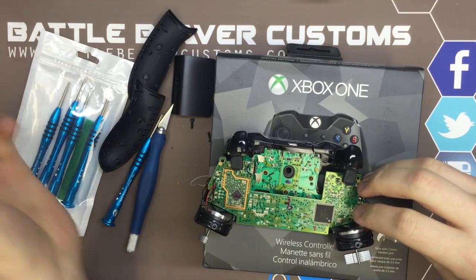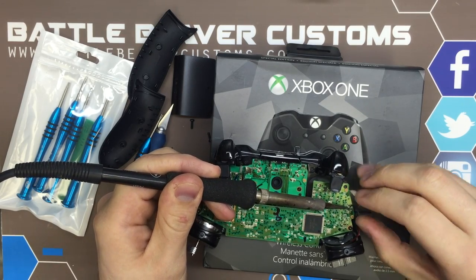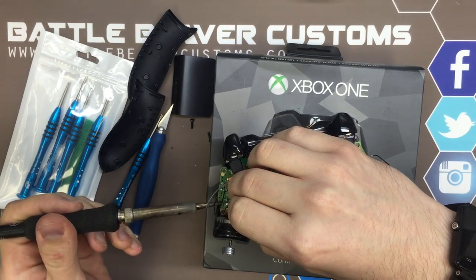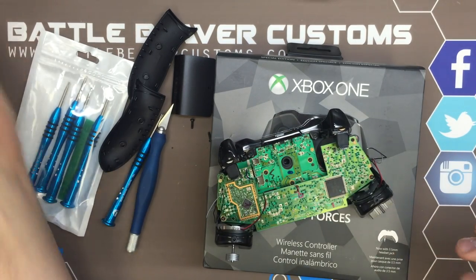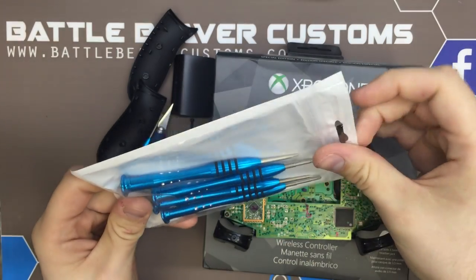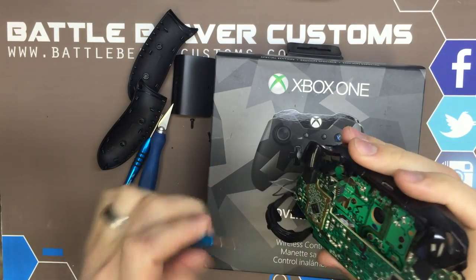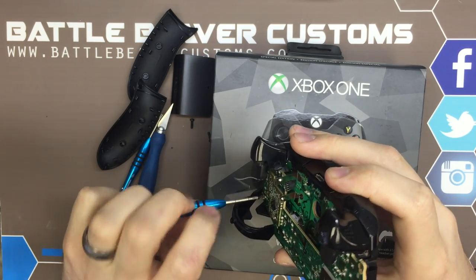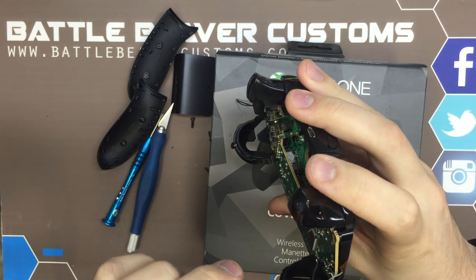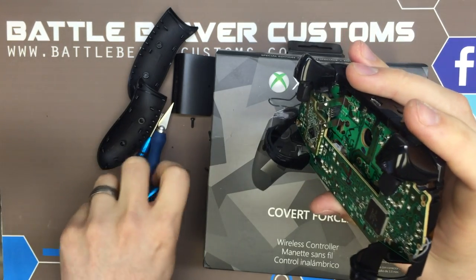We're going to desolder our rumble motors and get those out of the way. So this is our exposed mid plate. Now we need to switch and get our T6 driver. These new screwdrivers are a lot nicer than the ones we sell as our basic toolkit. These are built more for people that do this as a hobby, or that one unlucky friend that does all the fixes for everyone else.